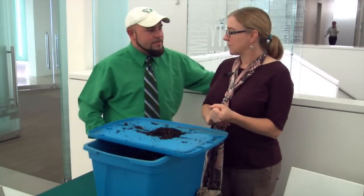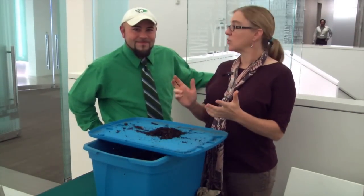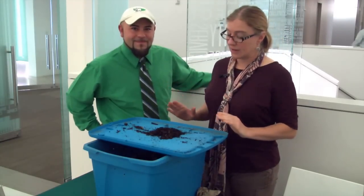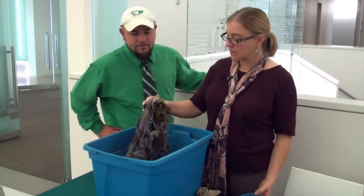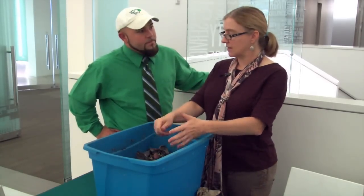So how does one get started with this process? They use red wiggler worms, which are a special worm that composts and eats lots of organic waste. You would set up a bin, or buy it from the worm ranch, and we set it up with organic compost and newspaper and add about half a pound of worms.